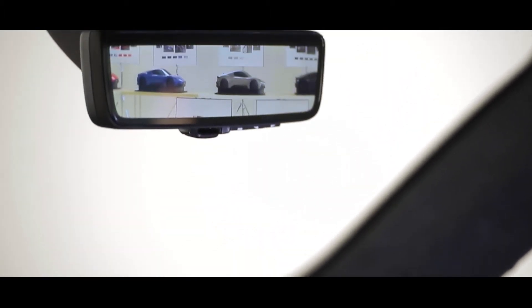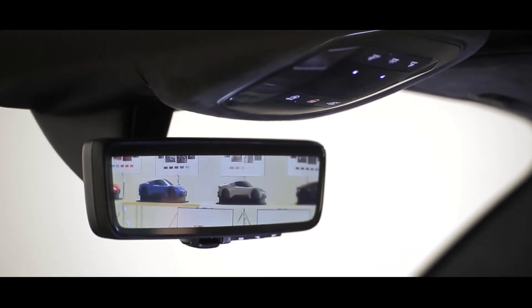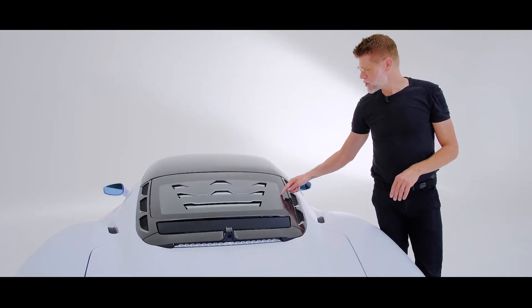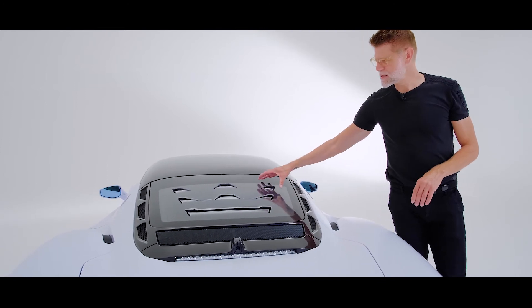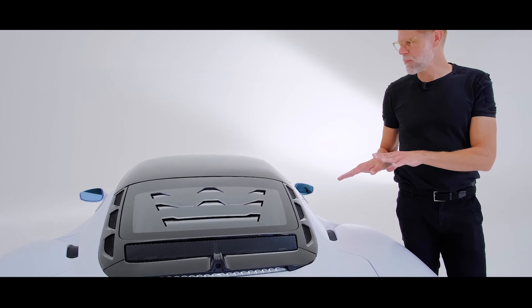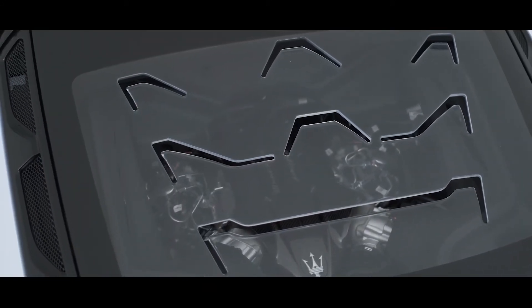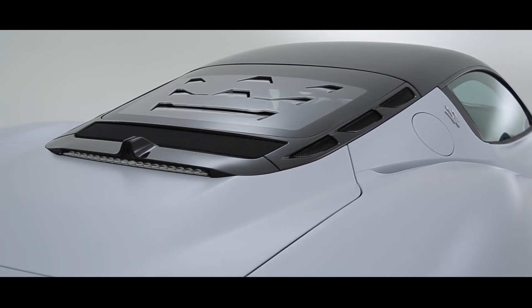So even though you're sitting in a mid-engine car, you will always have a very unobstructed view of what is behind you. Another very cool feature is this abstract Trident that we use to cool the engine compartment with excessive heat, giving the car a very iconic and very characterful detail.